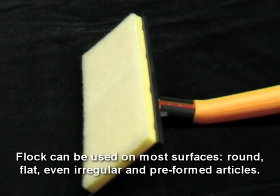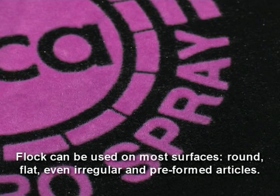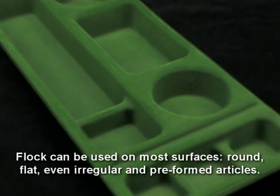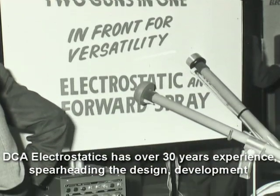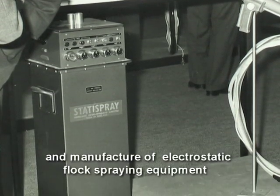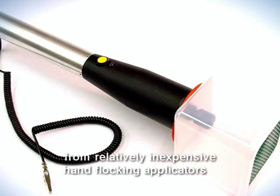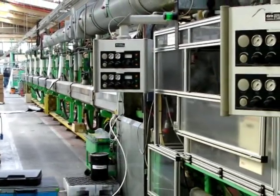Flock can be used on most surfaces — round, flat, even irregular and pre-formed articles. DCA Electrostatics has over 30 years experience spearheading the design, development and manufacture of electrostatic flock spraying equipment, from relatively inexpensive hand flocking applicators through to automatic turnkey industrial plants.